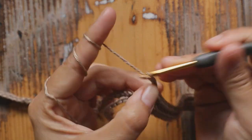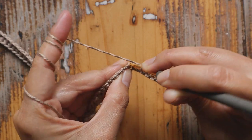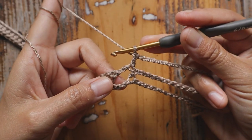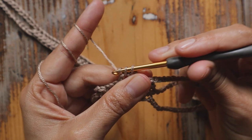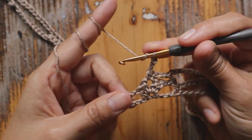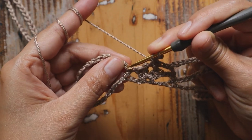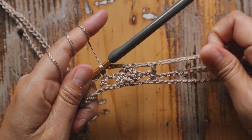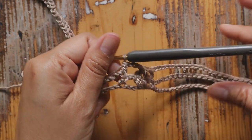Here we are at the middle part. Chain 15 and skip next 15 chain. Add one double crochet in the next half double crochet. Now chain 3, skip next chain-2 space, one single crochet in the chain-1 space on top of the shell stitch from the previous row. Now chain 3 again, skip next chain-2 space, and add one double crochet on top of that half double crochet from the previous row. Row two is slightly different in the middle part, but it's quite simple.